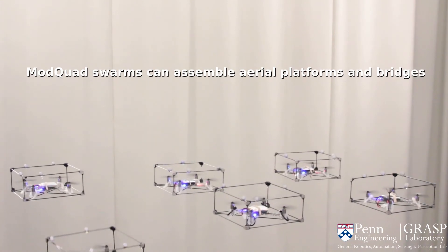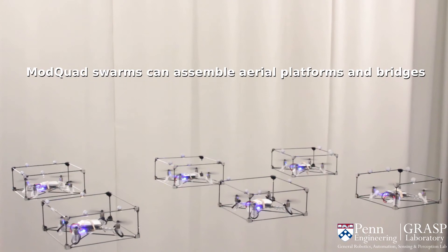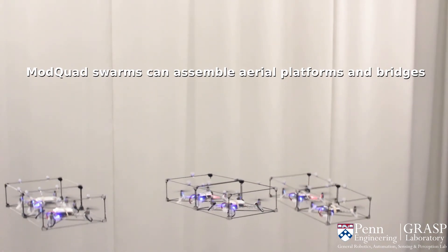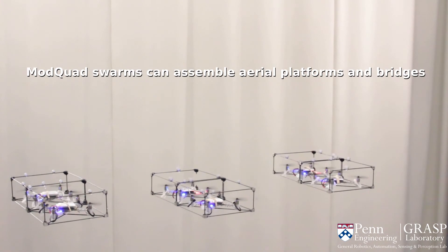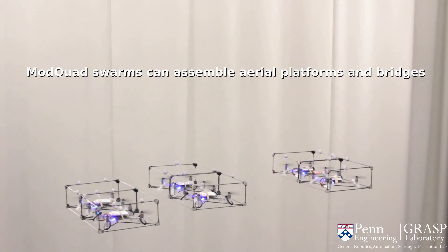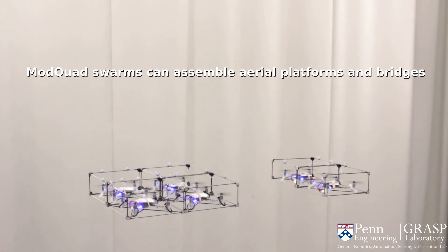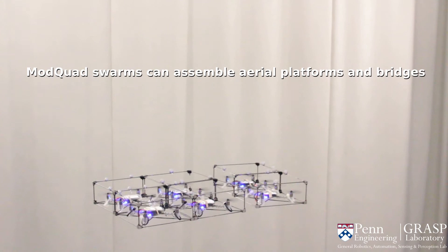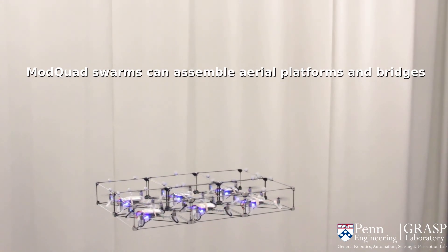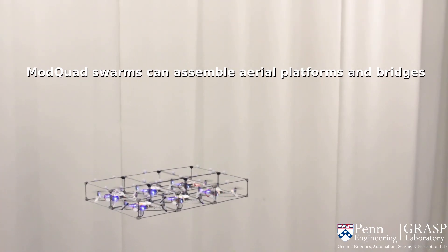The structure is composed of agile flying modules that can easily navigate in cluttered environments. We present a stable modular attitude controller to allow a set of attached modules to cooperatively fly. Our controller generates the required moments that minimize motor saturation. This is because connected robots generate what is essentially a new vehicle with a larger inertia tensor and different dynamics. This system is redundant, but it is necessary that the structure be coordinated and that the method of doing so is generic in order to form arbitrary configurations.